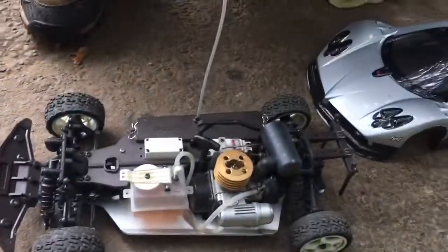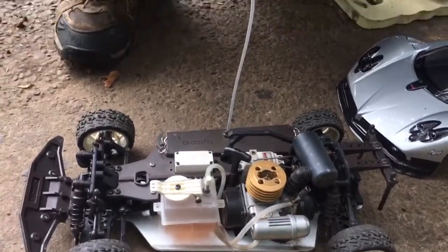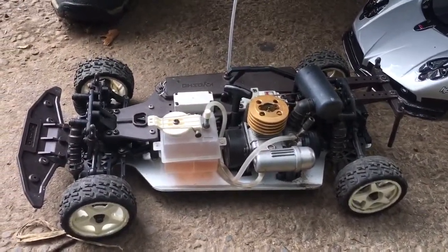It's got a Kyosho GX12 engine in. It's not been tuned for the weather today, so it was a little bit sluggish. But as you saw there, it handled quite admirably — does a nice little slide and will pick up speed very well.